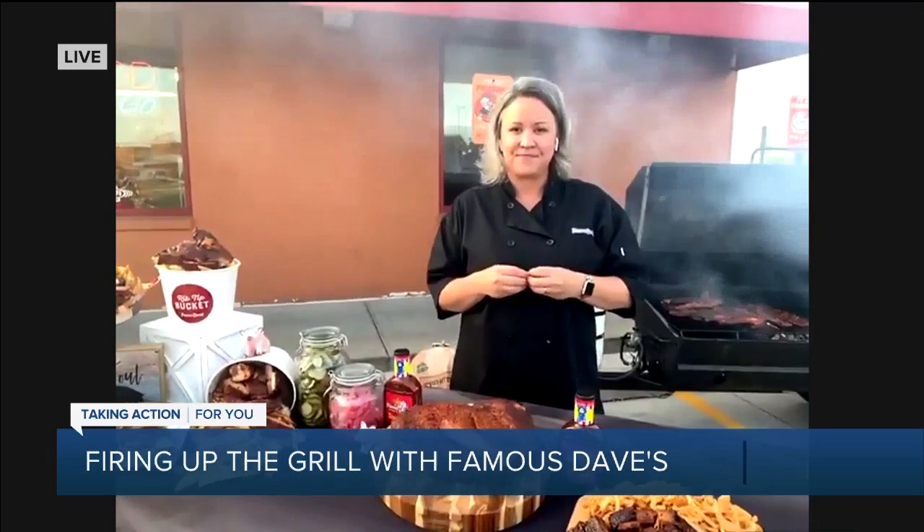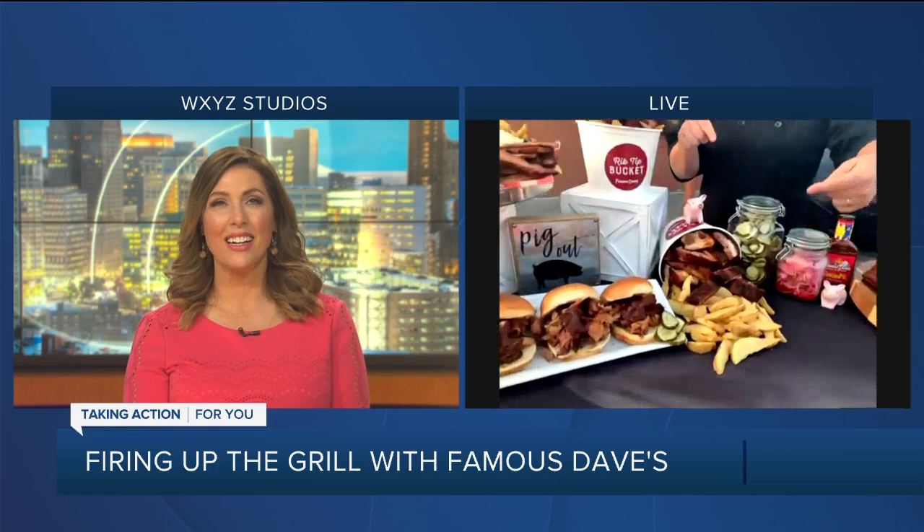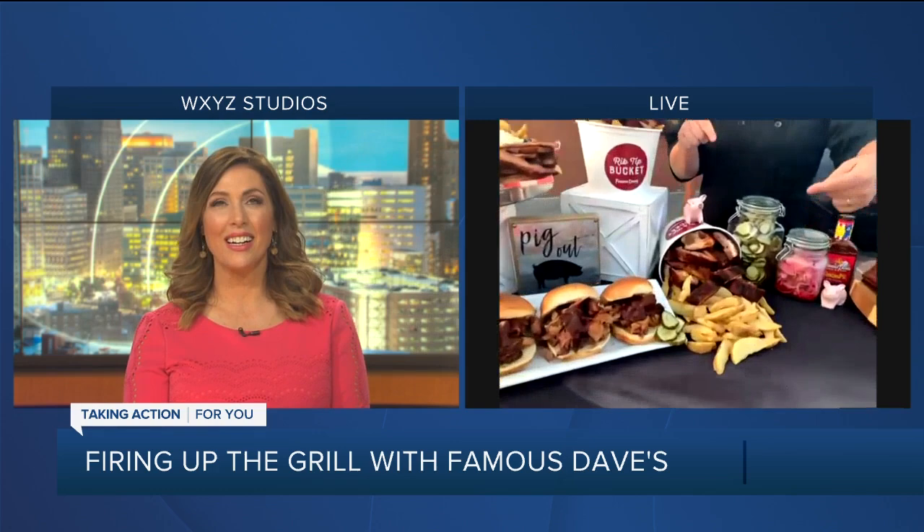If people would like to come visit you and find out more about Famous Dave's, where can they go, Casey? FamousDavesDetroit.com — you can place your order online and pick up for the holidays. We have awesome additions: this rib tip bucket is a huge favorite — two pounds of rib tips, one pound of fries. And this family feast, All American Feast, feeds four to six. I wish we had more time because we could stay on this live shot all day. Casey Schmidt, Grill Master extraordinaire from Famous Dave's Barbecue — thank you so much.